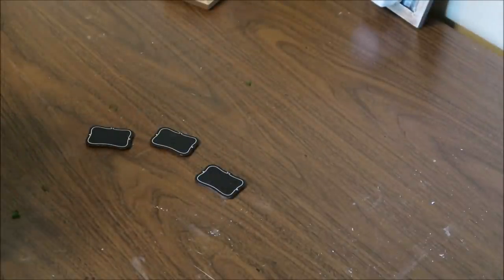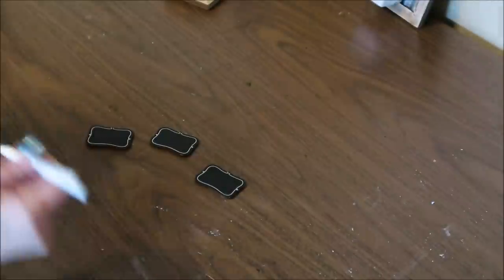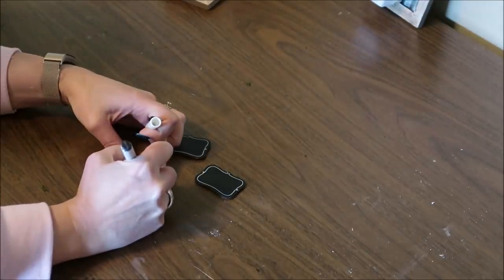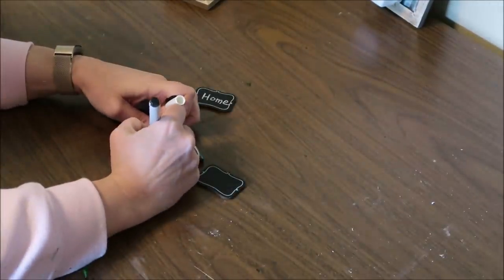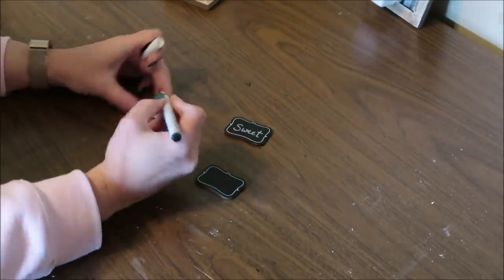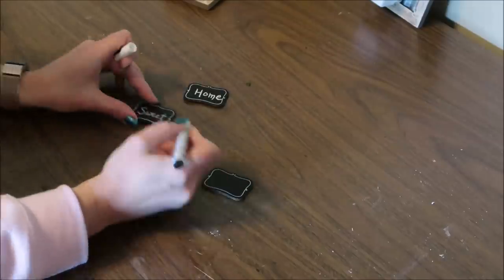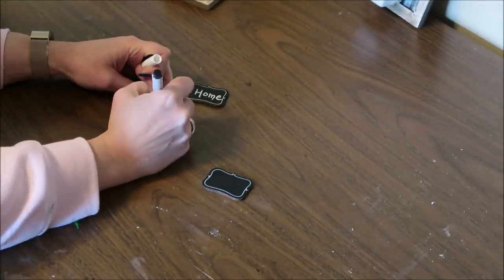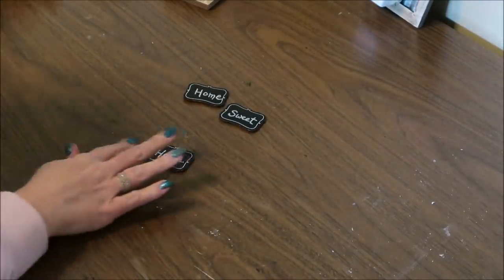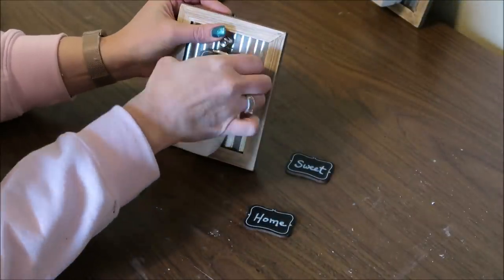For the signs on the succulent version, instead of writing herb names, I'm writing 'Home Sweet Home' using the chalk marker from Michael's. You could write anything you want — 'Live, Laugh, Love' or anything else to personalize it. Then to finish up, I just attach the signs to the little clips right above the succulents.